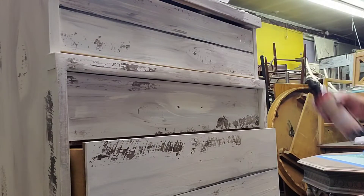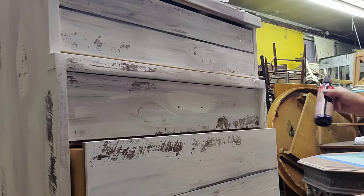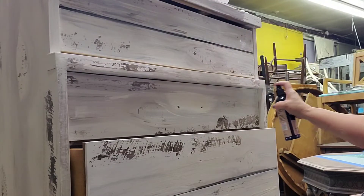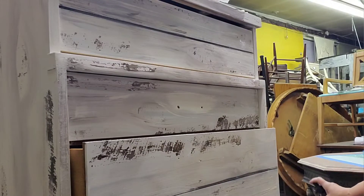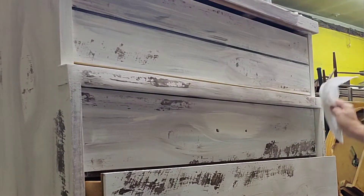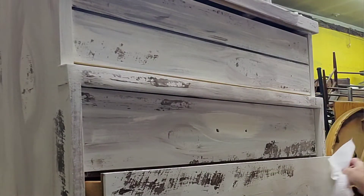Some people say that you want to re-spray it frequently, and you can, but it does give your furniture some protection. This paint will cure itself in 30 days, so it's technically not needed, but I think it gives it a nicer finish. And it's also going to give me a surface to float some dark wax on as well.